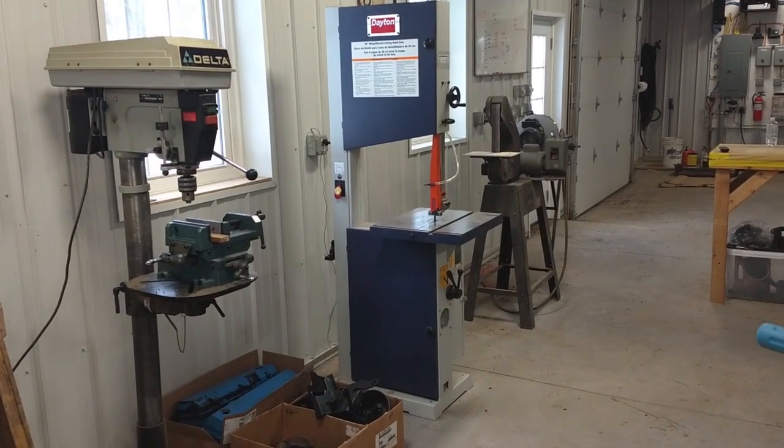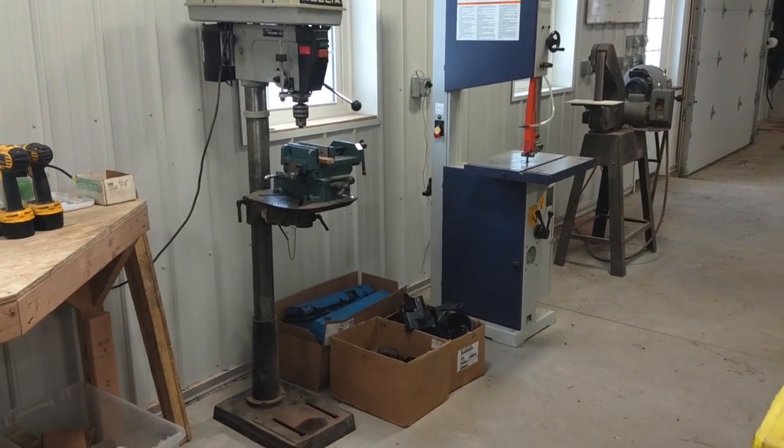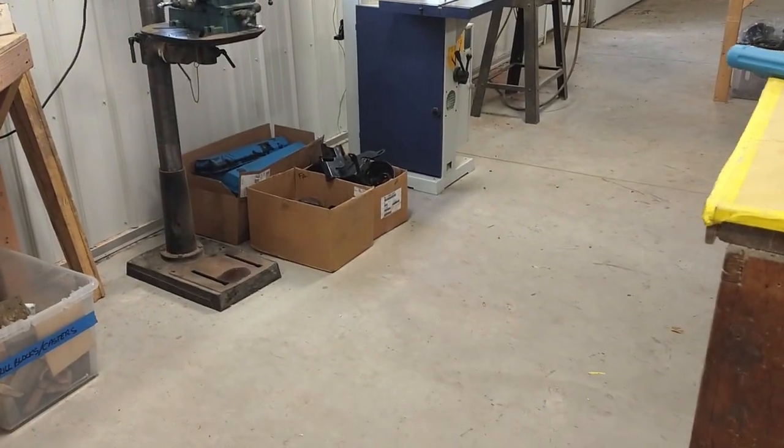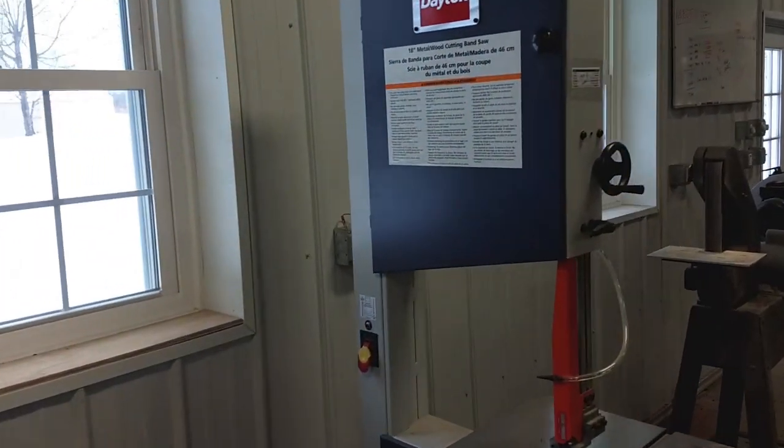This is the current location for the bandsaw. I have three pedestal mounted tools right next to it. As you can see, the floor is flat. I have tried moving the bandsaw around to see if I could get it to sit flat,